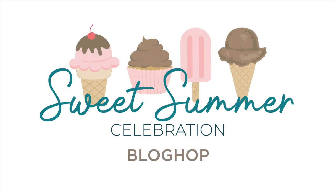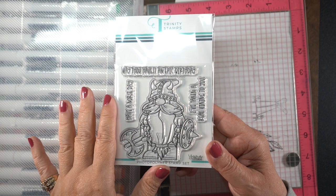This project is being done for Trinity Stamps Anniversary, so happy anniversary to everybody over there. Congratulations — I love celebrating business anniversaries.